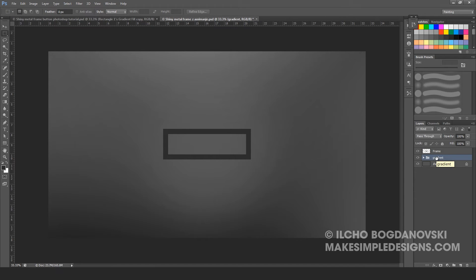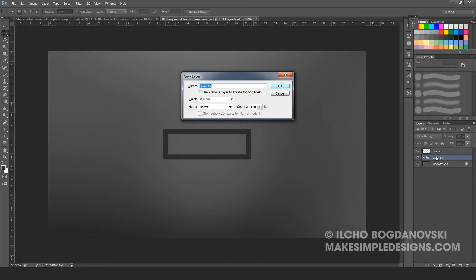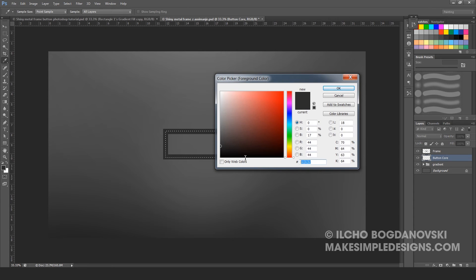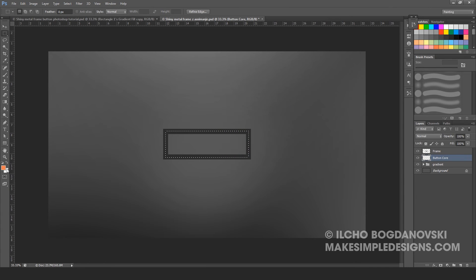Now create a new layer — Ctrl-Shift-N again. Name it Button Core and make sure to place it right under the frame. Make another selection and fill it with another color. This time it is going to be an orange color: EF7251. Click OK. With this color set as the foreground, press Alt-Delete to fill the selection. So now you have the frame layer and right under it the button core layer. And this completes step 1.